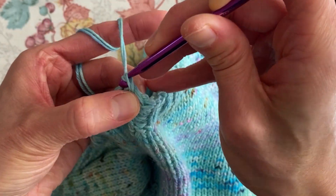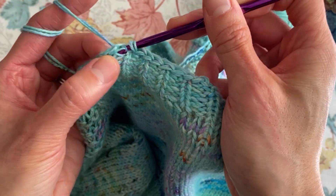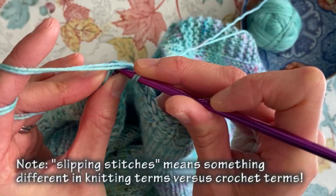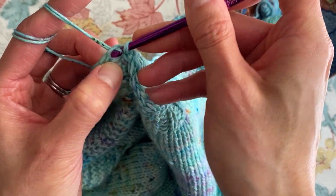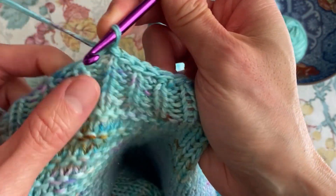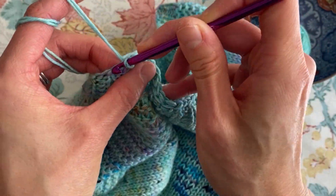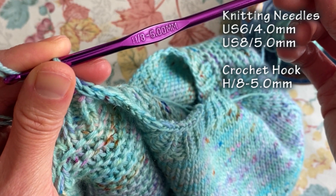Continuing through four, five, six, seven, eight, nine, and then after ten I am going to skip one, then go over that skipped one and continue slipping. The size of hook I'm using is an H or an eight, which is the equivalent of five millimeters.